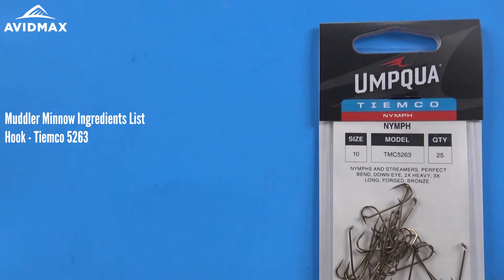Today we're going to use a 5263 Tiemco hook. This is a nice 3x long, 2x heavy — good for streamers and larger nymphs.